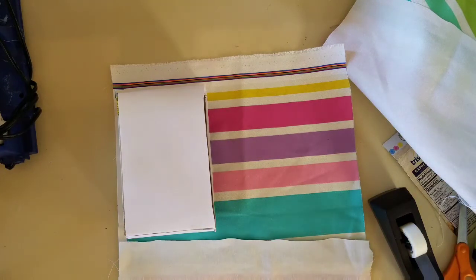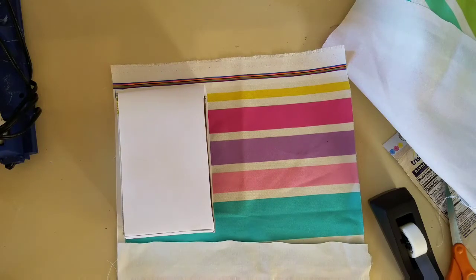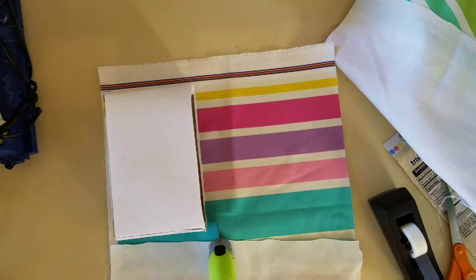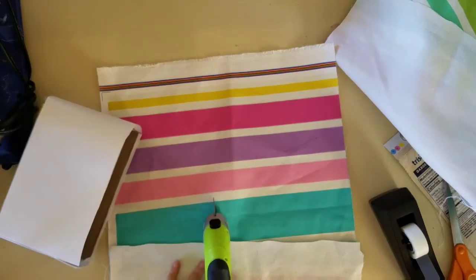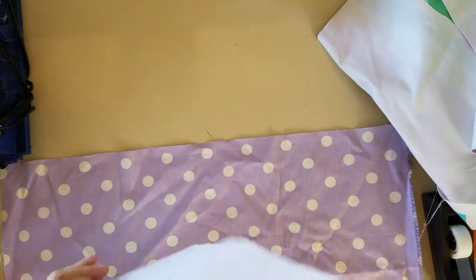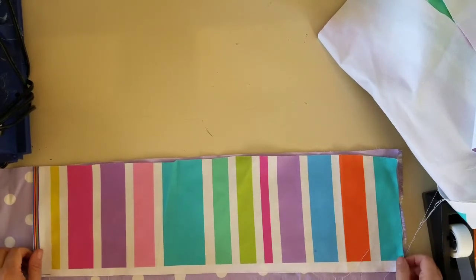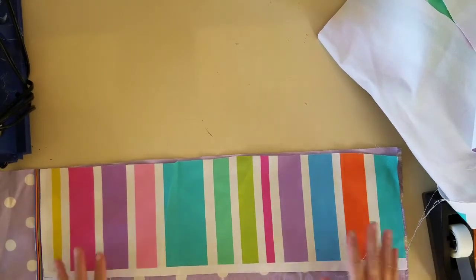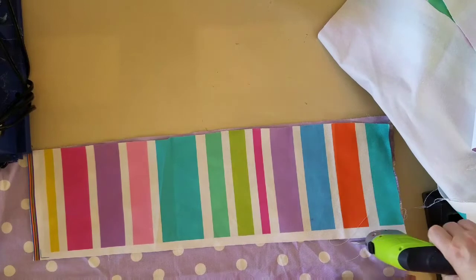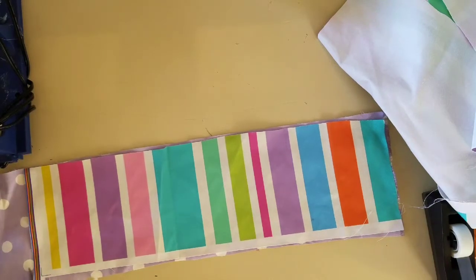To determine the right size to cut the fabric, go ahead and place your box on the fabric you'll use on the exterior of the gift bag. Once you've got that in place, get your scissors and trim it to size, then use that piece of fabric as the template for your interior fabric. You want two different fabrics — one for the exterior and one for the inside of the bag. It just looks cuter that way. Use that original piece as your template and cut the lining to size.